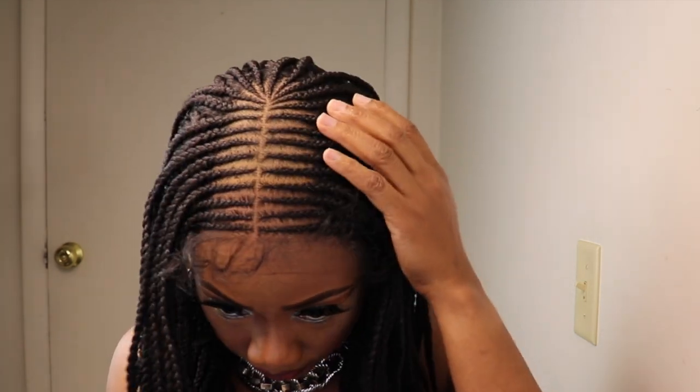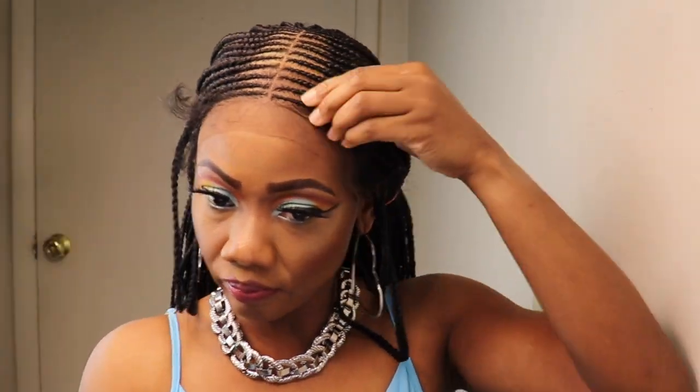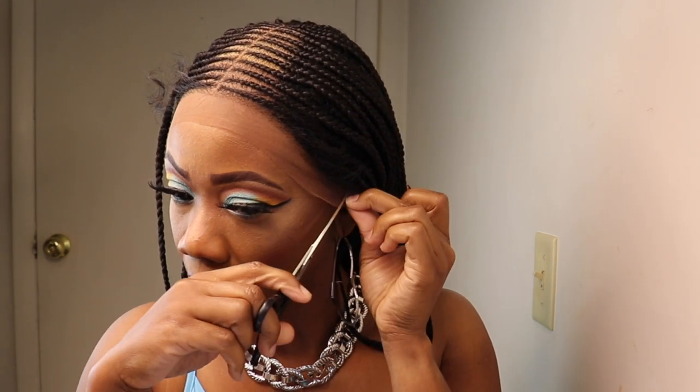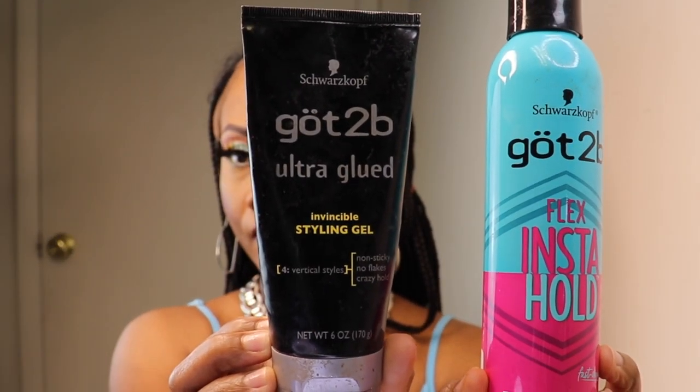Nothing too dramatic, it's not too thick, so just enough for you to work with. I am just pulling the hair to the back in a ponytail with a plastic band and taking the baby hairs out of the way before I go in and lay the lace. I'll be using the Got2B glue and gel to lay the lace.